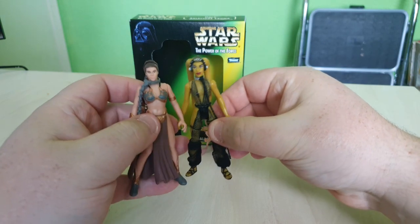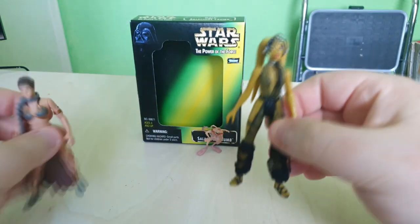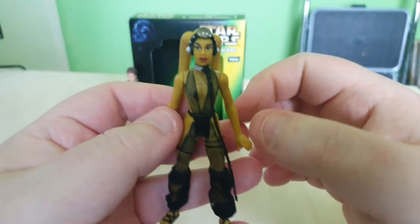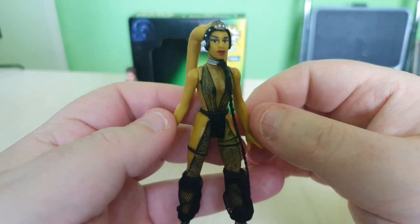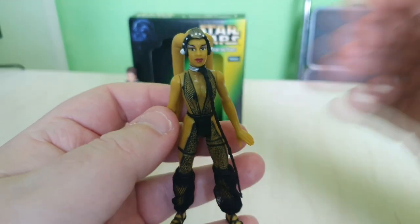So yeah, all in all not bad — definitely worth having. I'm so glad I finally have her in my collection. But guys, what are your thoughts on this figure? Let us know in the comments below.